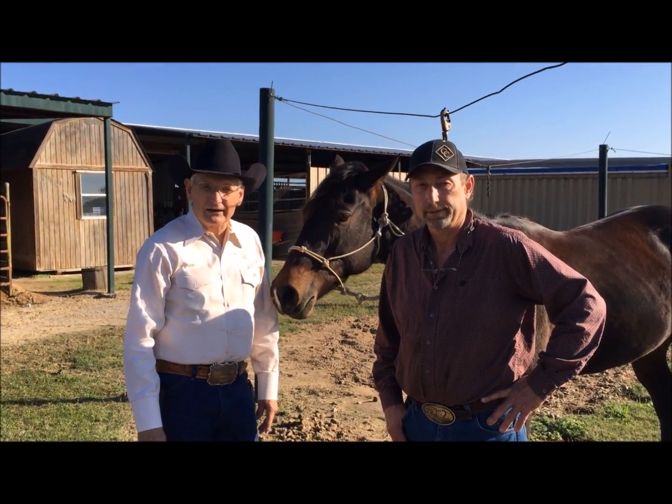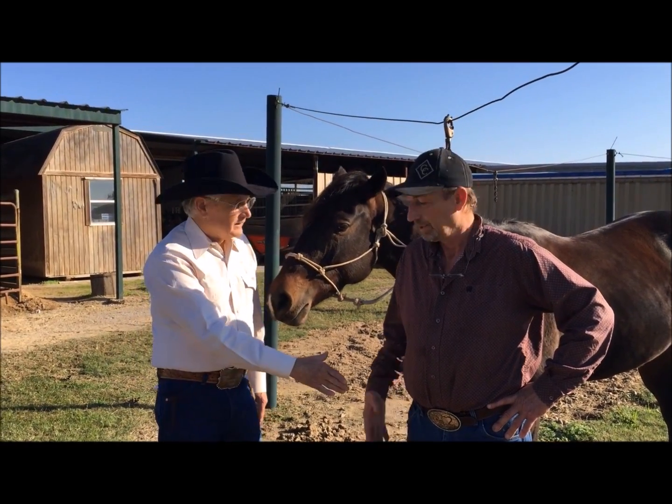Randy, I want to thank you for all the information you've given us today. It's been a pleasure working with you. Thank you.